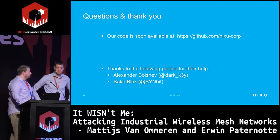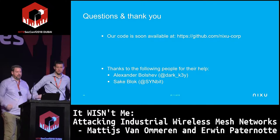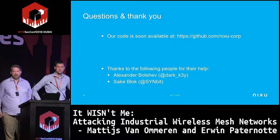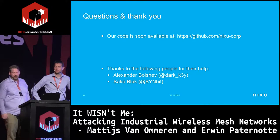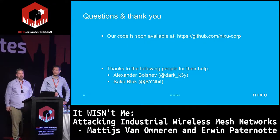That concludes our talk. If you're interested in this area of research or if you're actually using this technology, please feel free to come to us and have a chat. Any questions? We have more than enough time to answer them, or feel free to approach us later.